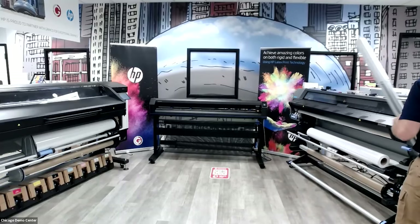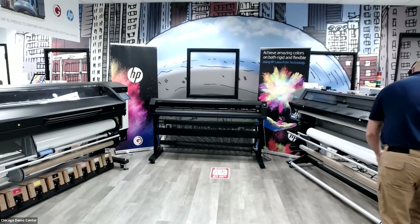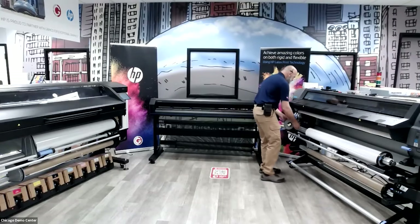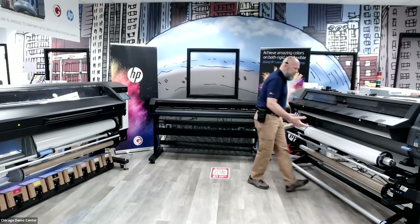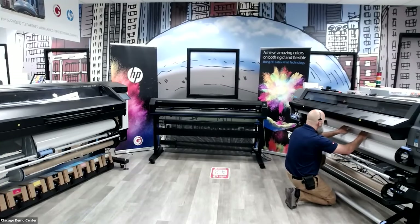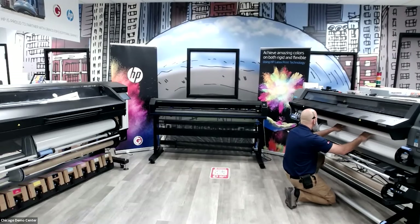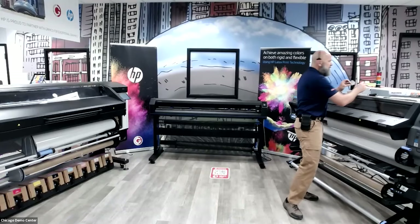The 365 uses three-inch extruded aluminum spindles to hold your material. It can print media up to 64 inches wide. I'm putting end caps on to prevent media from drifting on the spindle, locking it down. There's a loading tray to assist with picking up heavier rolls of material. I'm feeding media into the paper path of the machine, pushing it through until picked up by the pinch wheels. The machine is now taking over.